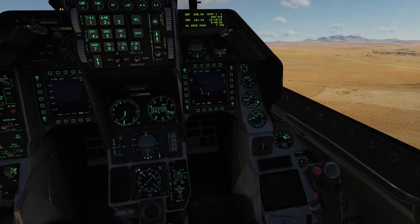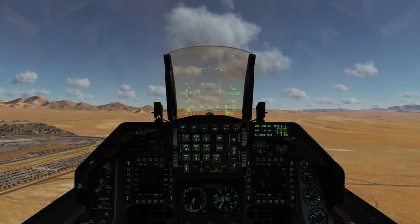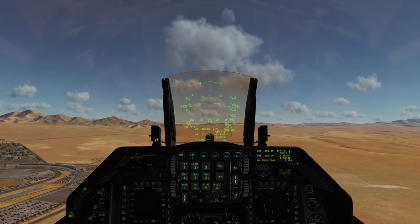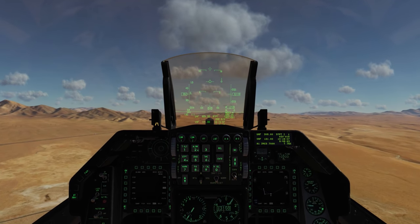Looks like no fuel imbalance, looks good, FTit looks good. And that's a little look at how you taxi and take off in the Viper. I very much hope you enjoyed this video, and I'll see you next time. Thanks.